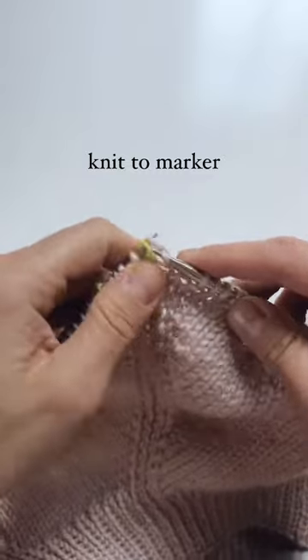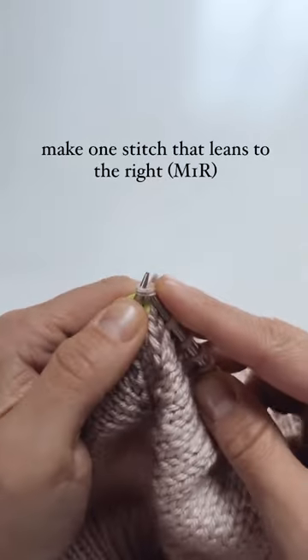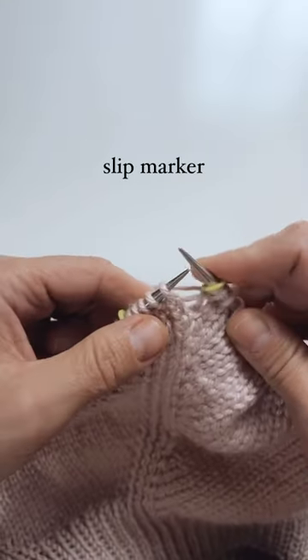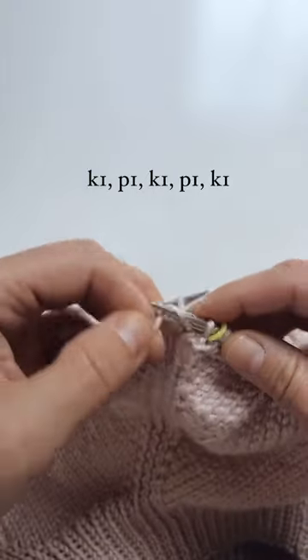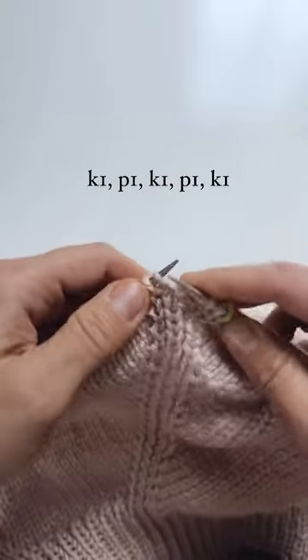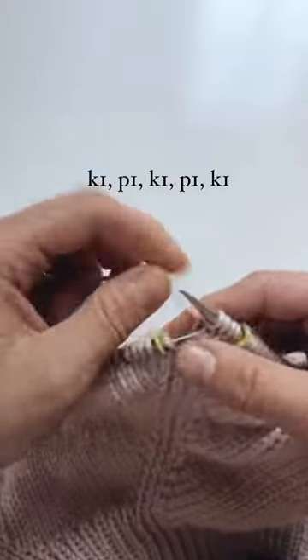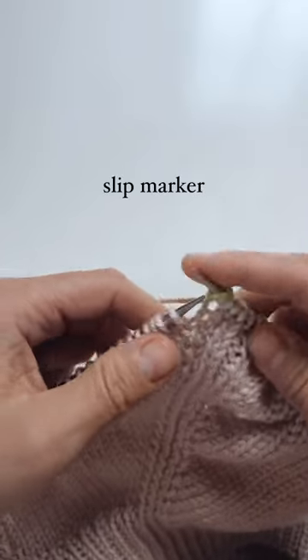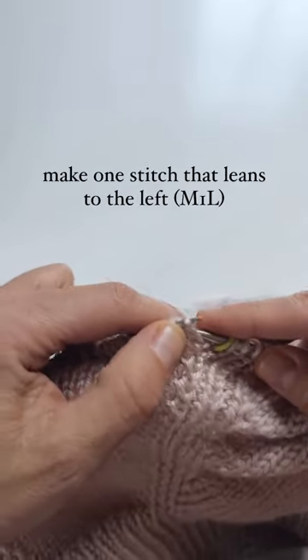So you knit to the first marker, then you make one stitch that leans to the right, then you slip the marker, then you do a knit one, purl one, knit one, purl one, knit one, then you slip the marker, and then you make one stitch that leans to the left.